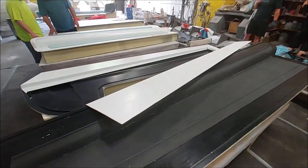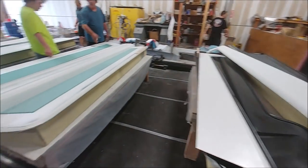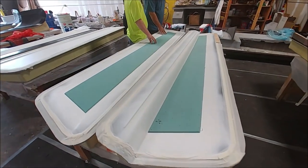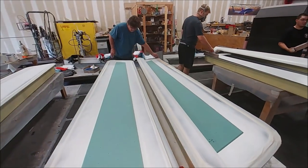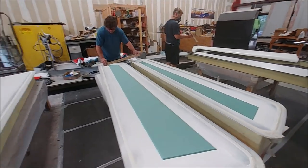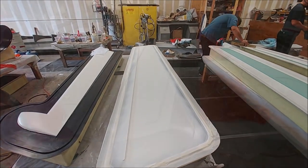Here's a couple of the rudder skins that have been trimmed back so they're ready to be bonded together, and the ribs have already been laid up for those as well. Here you can see Jeff has just got the core cut out and positioned where it's going to be for laying up these aileron skins. And there's the other lower aileron skin there.